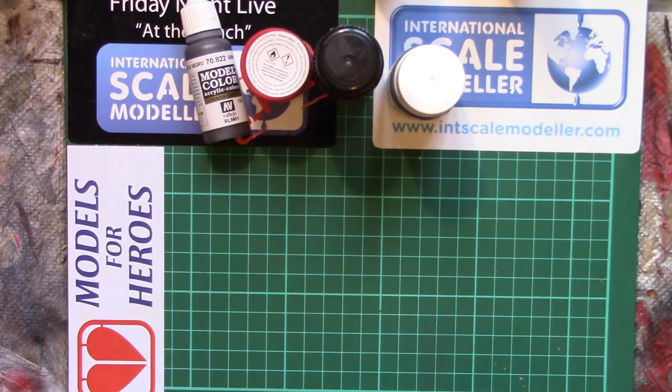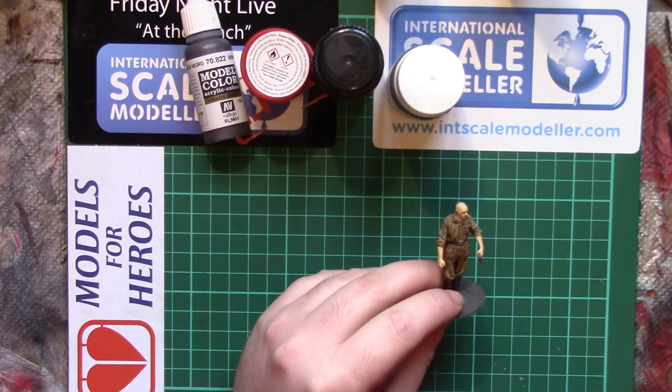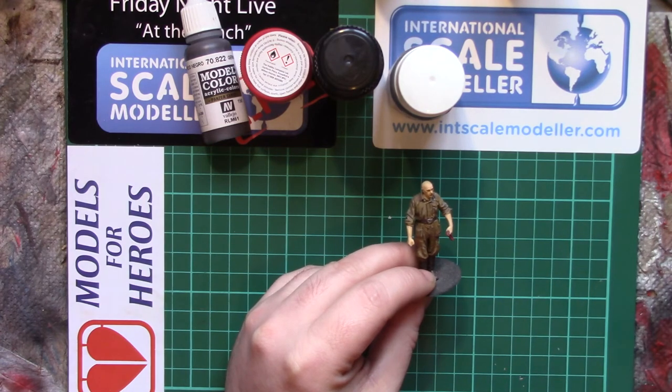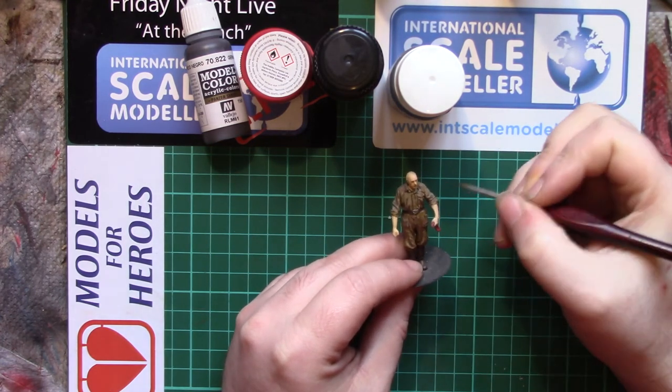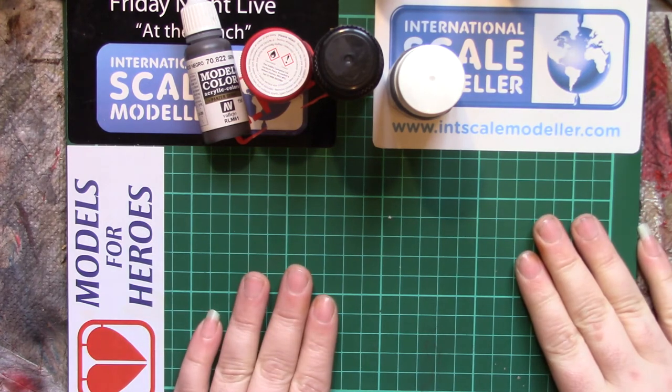Model Colour doesn't taste too bad, I'll say that — I know I shouldn't do it, it's bad. But you're painting a figure, your bristles lose their shape, and you just go 'oh,' stick it in your mouth, and pick up a bit more paint. We've all been there. It's probably no different to accidentally dipping your brush in your coffee to swill it clean.